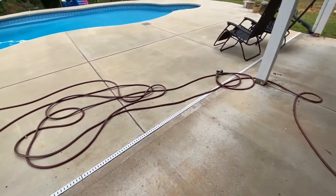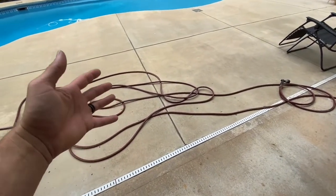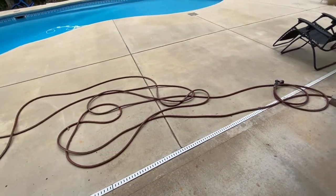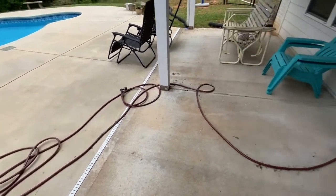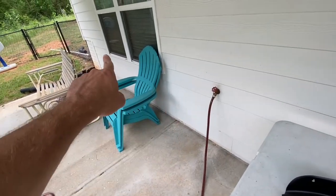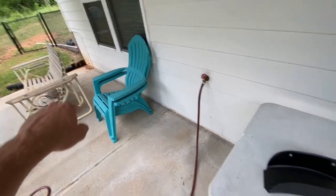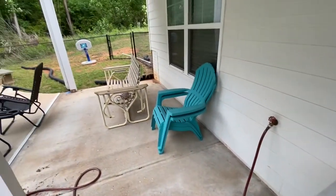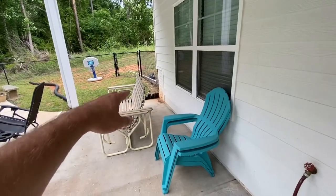We're going to be moving a hose bib. Look at this mess — this is what the hose looks like most of the time, just all out here in the way. We're going to try to fix that. So we're going to move this hose bib down to the corner of the house, and I'm going to put a post up. I'm going to put this hose hanger on there. Hopefully we will start actually rolling the hose up.